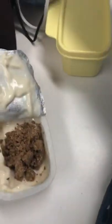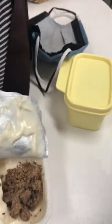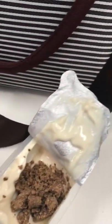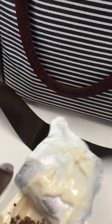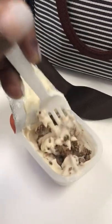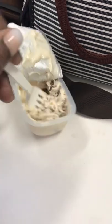We're gonna get another fork because that one fell on the table, and now we're gonna try it. I know I'm moving all around, but I had to get it open for you guys. Okay, so this is what it is — now we're gonna mix it all up in that custard or yogurt, whatever you want to call it.